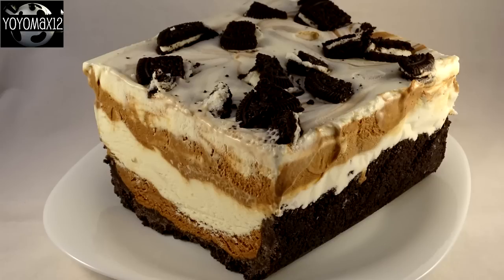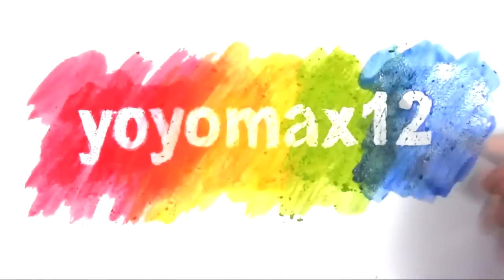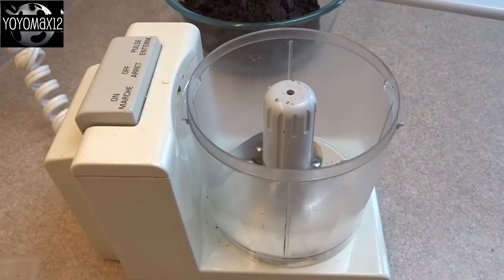How to make this delicious frozen Oreo loaf dessert. Hello everyone!